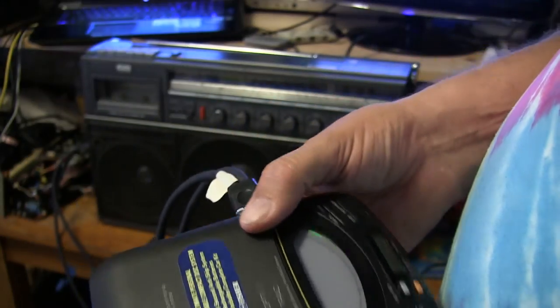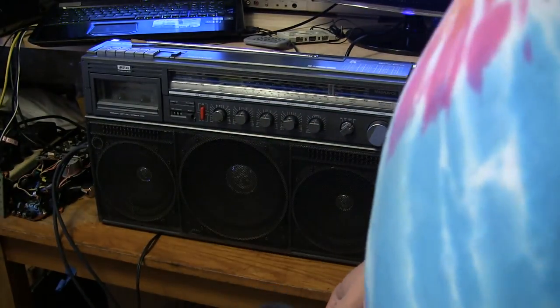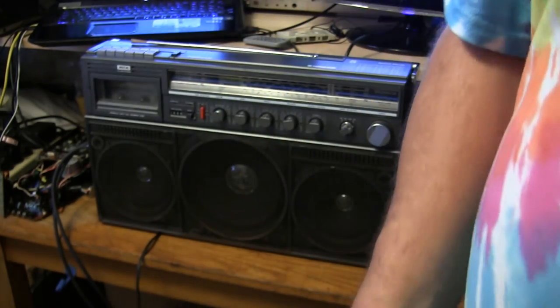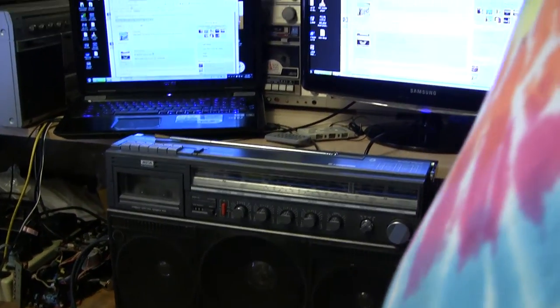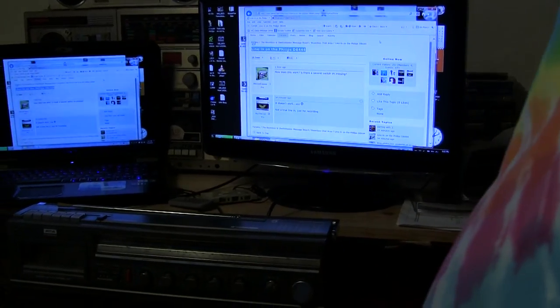Anyhow, that's how it does work with the CD player — it works better with the volume because it has a higher output. That's all I want to show you here. It does work, you don't have to put it in record mode, you don't have to stick your fingers all in it to do all that. Okay, so there you go — this will work like that. Good day, bye.